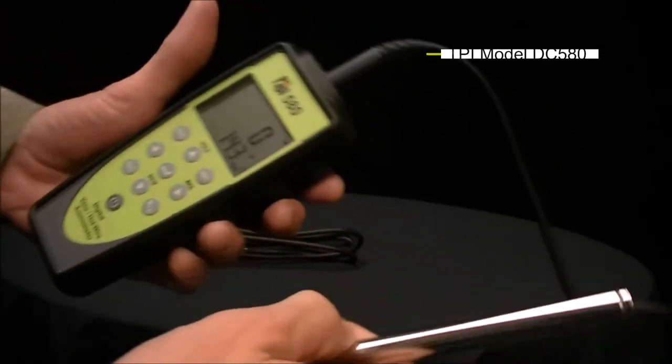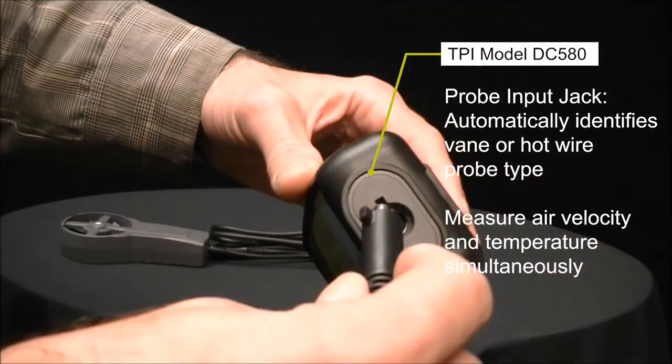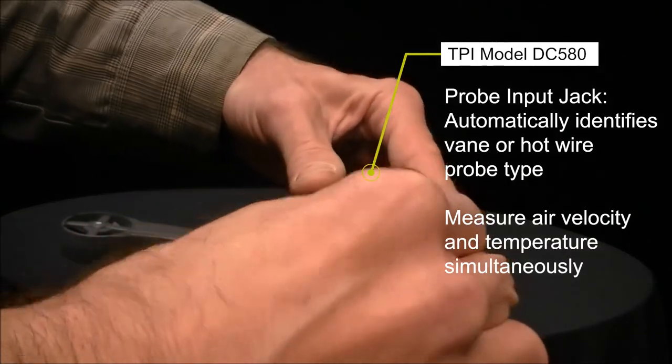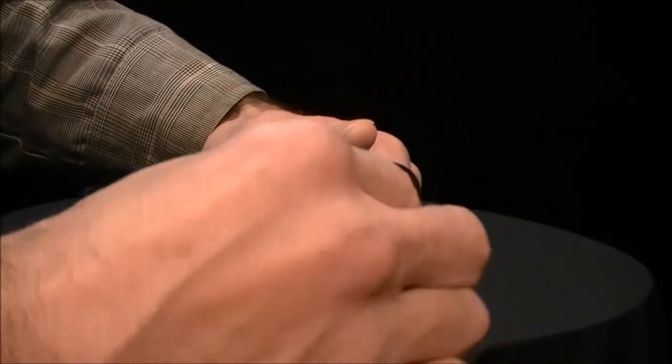The most powerful feature of the DC580 is its versatility as a hotwire and vane combination unit. The smart probe is interchangeable, with auto-recognition by the unit between the hotwire and the vane.